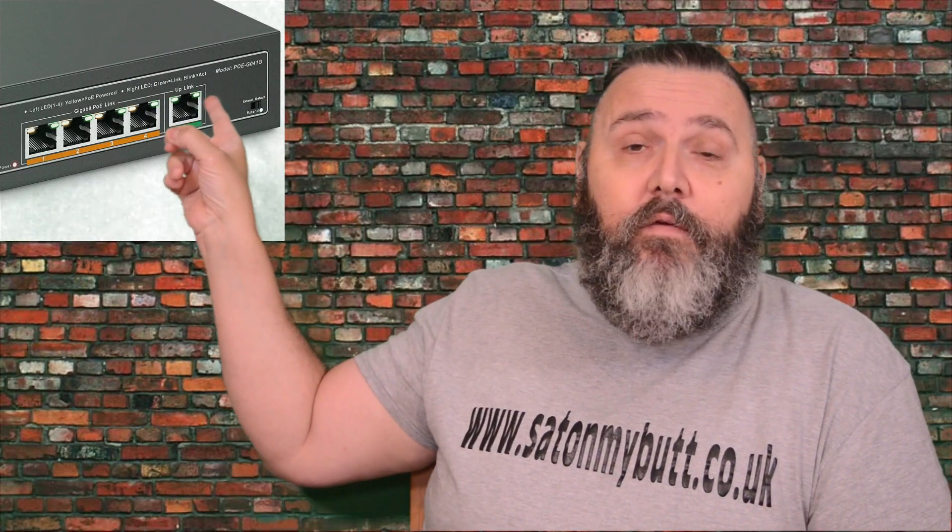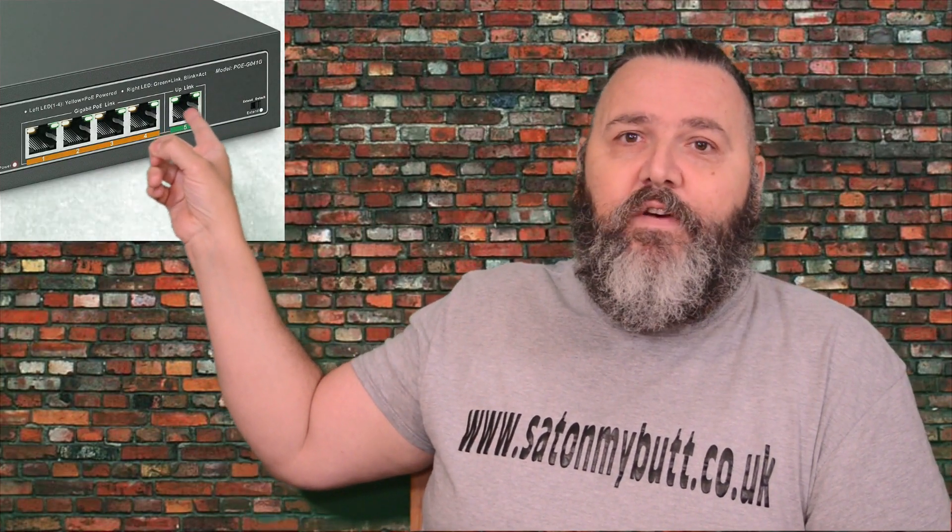First, let's explain what a POE switch is — it's Power over Ethernet. You plug from your router into the first port, and then you've got four ethernet ports to give you more connections. But this one also provides power — it's 78 watts total and supplies 30 watts to each of the ports.